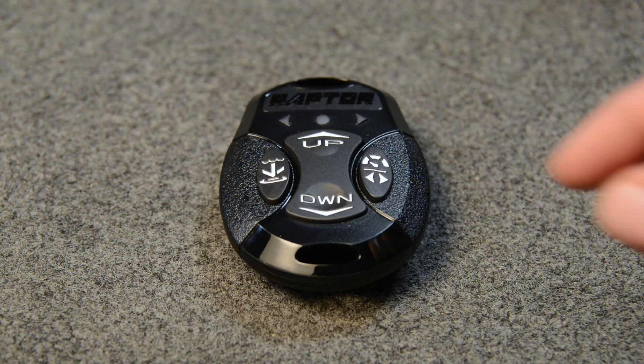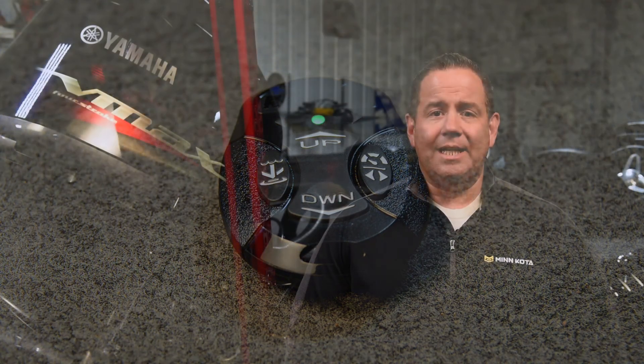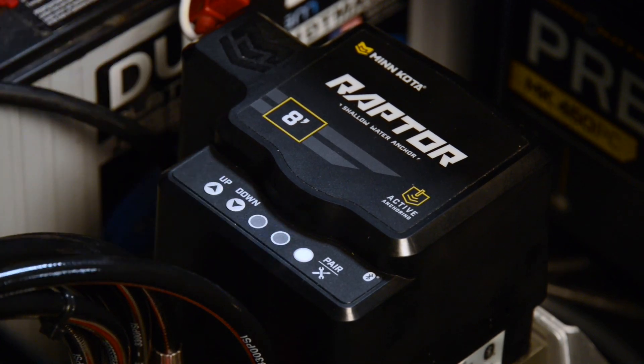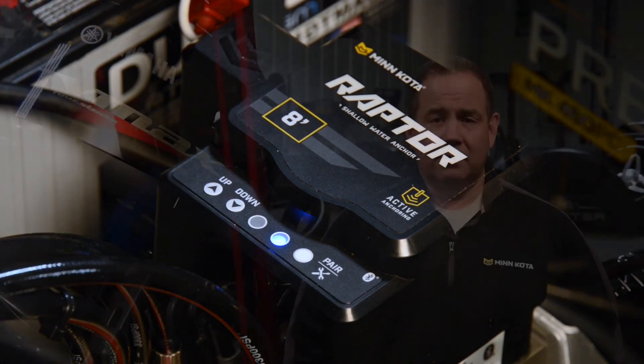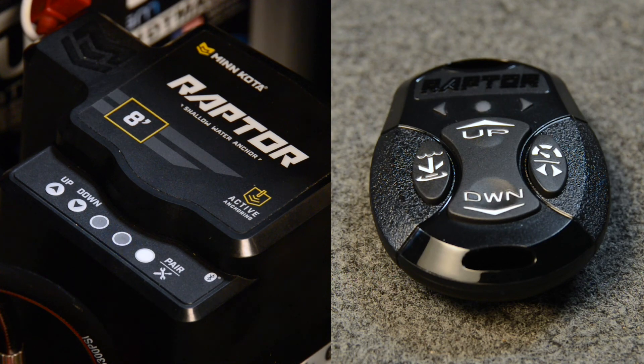Now that we've paired the Raptors together and have assigned their positions to the boat, we're ready to pair the remotes back to the network. To pair a remote to a dual Raptor network, press and hold the up and down buttons on the remote until the LEDs on the remote begin to scroll. The remote is now in pairing mode and will continue for 30 seconds. Immediately press the pair button on either one of the dual Raptor pumps — it doesn't matter which one you choose. The blue LEDs will begin to flash on both pumps, indicating that the network is in pairing mode and will remain so for up to 30 seconds. When the remote successfully pairs to the network, you will hear a rapid triple beep and all of the LEDs on the remote will flash.